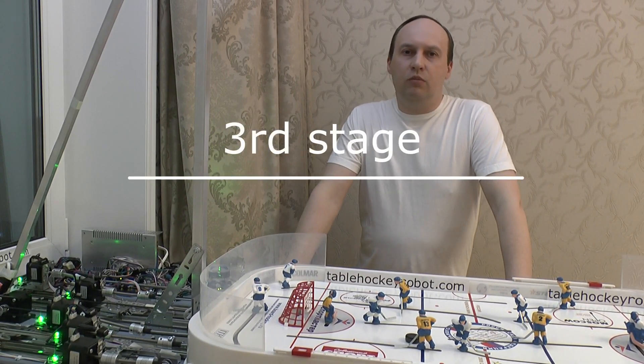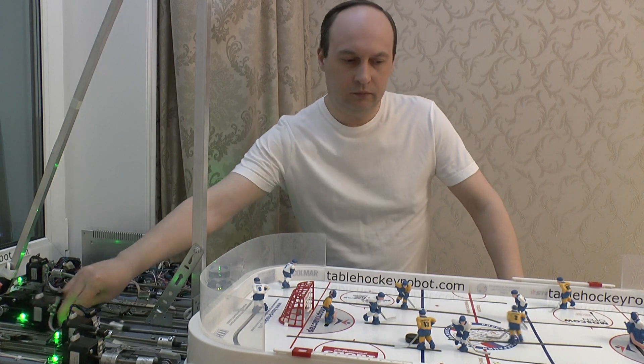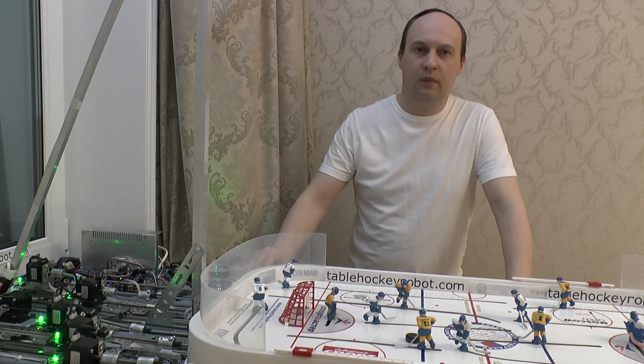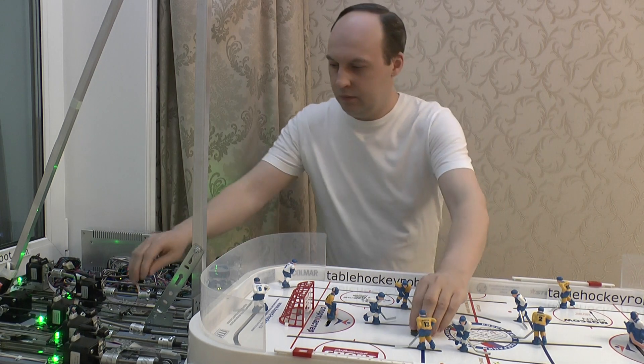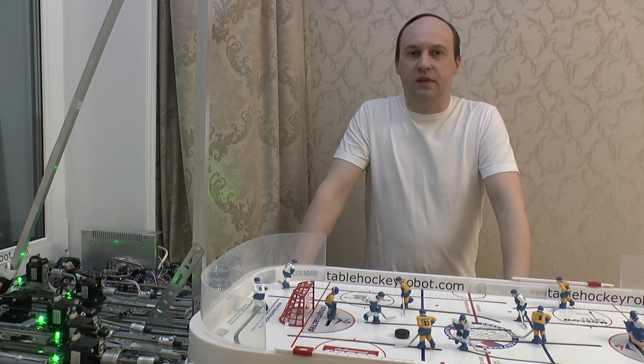It took another 6 months to train the players to defend the goal, pass the puck, and score goals. This is the most important thing.